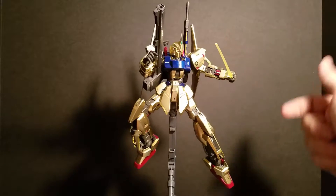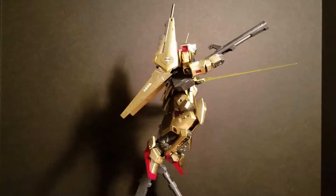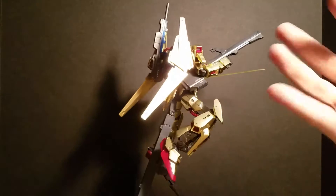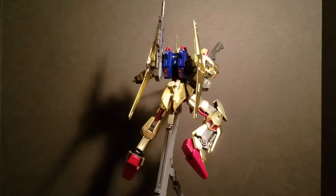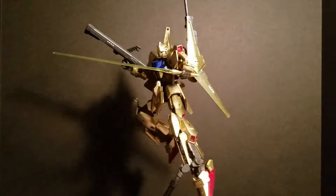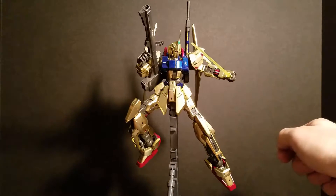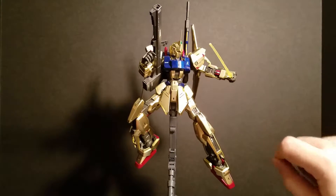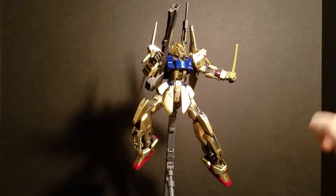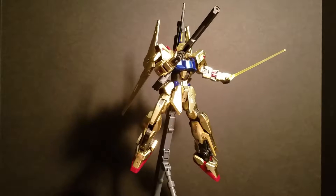Arms are double jointed, of course. Hands — you get one set of hands, and they're the open and closing kind. Each finger's individually jointed, so it can move independently from each other. The torso can move back pretty far and forward pretty far, and side to side really well — a lot more mobility there than on most kits.